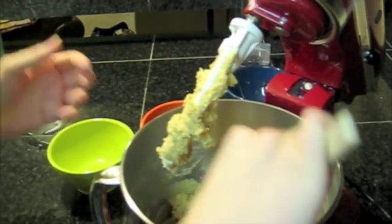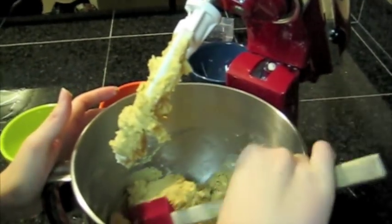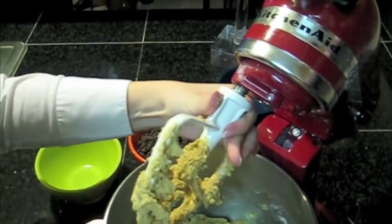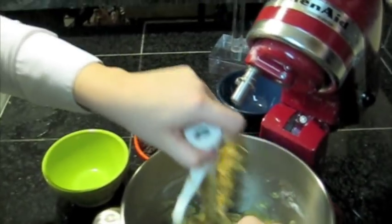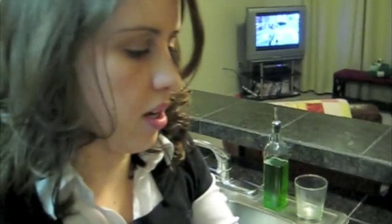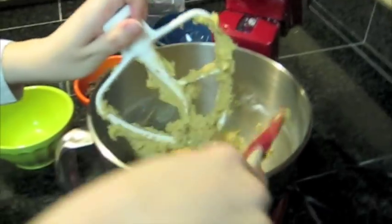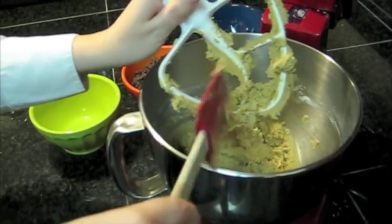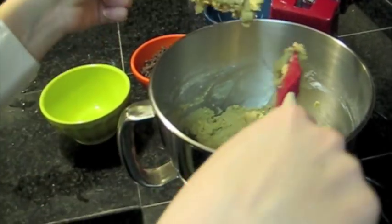Taste! I think it's good. I like to fold in my chocolate chips by hand because some people say that you'll break the chocolate chips with the mixer — you won't, or at least I don't. I just like to do it by hand because then I have better visibility of them and can make sure they're evenly distributed.